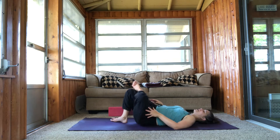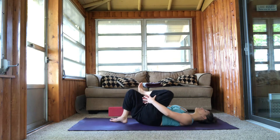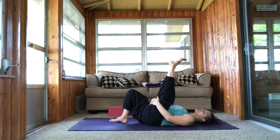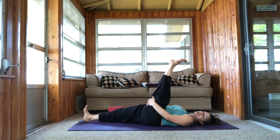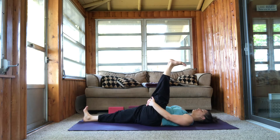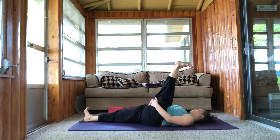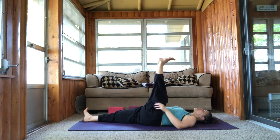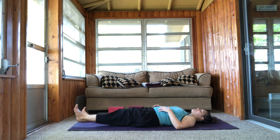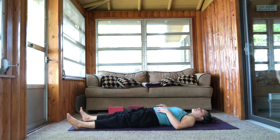Bring your left knee back in. Interlace your fingers behind your left thigh. Extend your left leg straight up. You can take your right leg straight out if you wish or keep your knee bent — that's up to you. One more full breath in here. Full breath out. And then release your left leg all the way down to the ground and just take a pause for a moment. Give your legs a little bit of a wiggle.